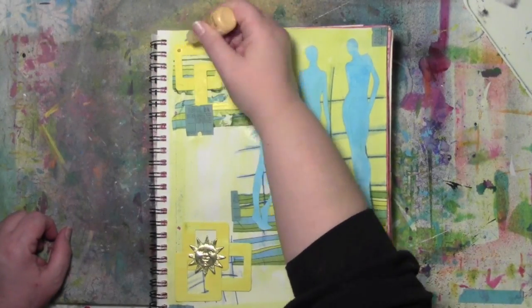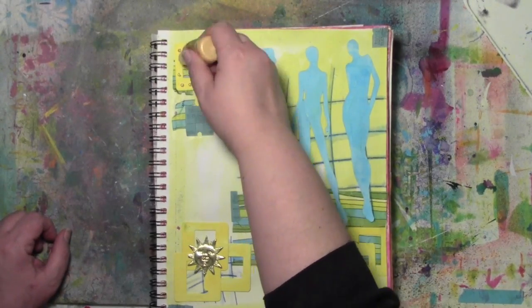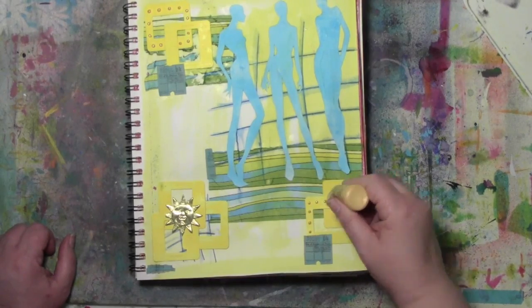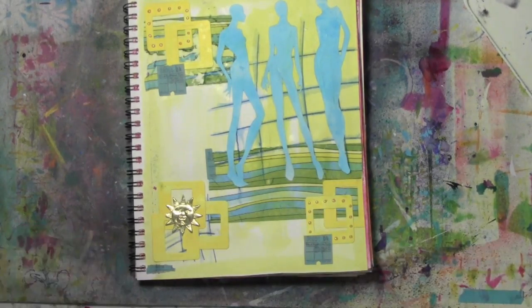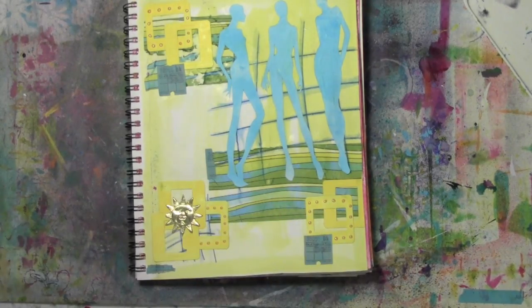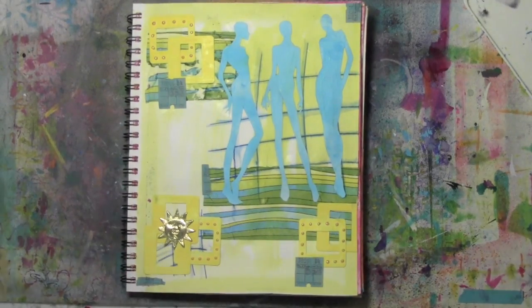So on there I have my grid, I have my napkin, I have my Dresden, I have my slide mounts — and I have not used any rubber stamps on here. But that doesn't mean I can be limited to just those things; I can add more stuff too, like these liquid pearls to give me some sort of raised texture and dots happening here. And it feels really good to use those liquid pearls because I've had them a while and have not used them in quite a while.